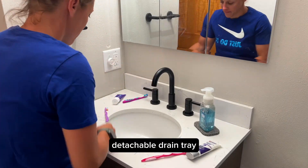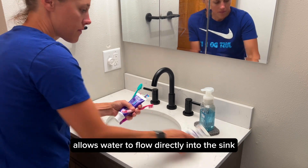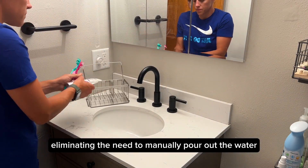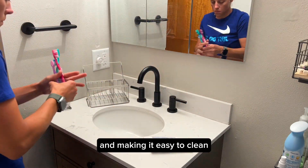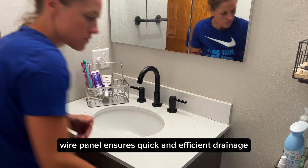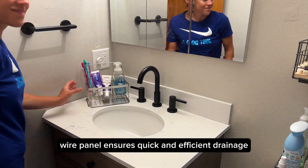The stainless steel detachable drain tray allows water to flow directly into the sink, eliminating the need to manually pour out the water and making it easy to clean. The adjustable wire panel ensures quick and efficient drainage.